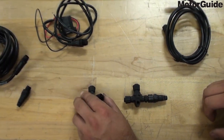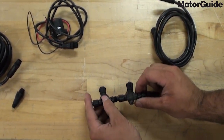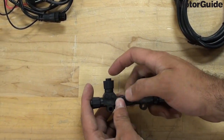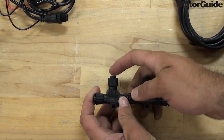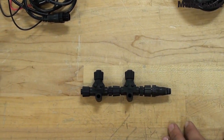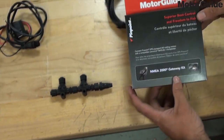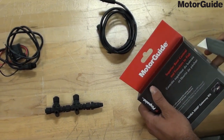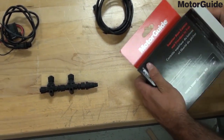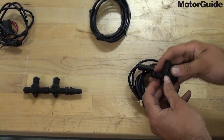Next, you're going to connect the other backbone T connector to the first backbone T connector. At this point we'll open up the NEMA 2000 gateway kit, which will contain your gateway cable and the third and final T connector.